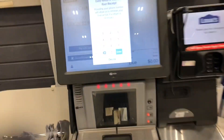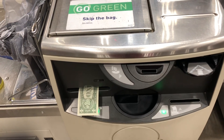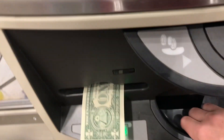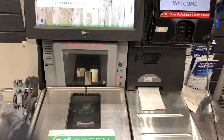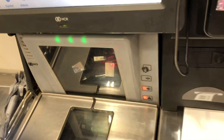Optional information requested. Please take your change. Cash is dispensed below the scanner. Please take your receipt. Thank you for using self-checkout.